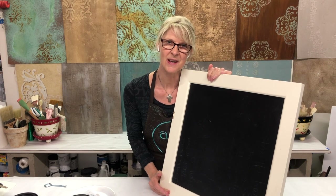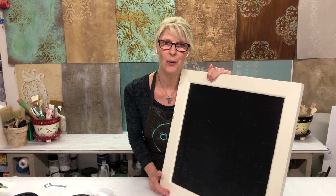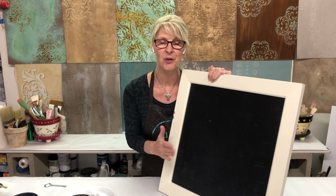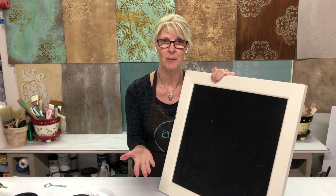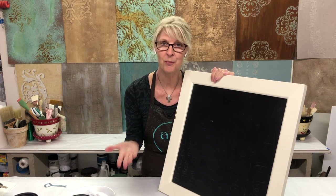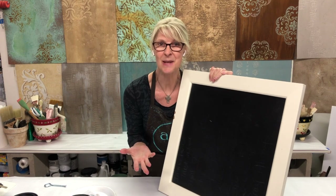Hi there, I'm Jennifer Ferguson with Artistic Painting Studio and I've got a fun project to share with you. I don't know about you, but we moved this last summer and not everything fared well through the move, so a few things got damaged. We're finally going to get around to actually fixing some of the stuff.